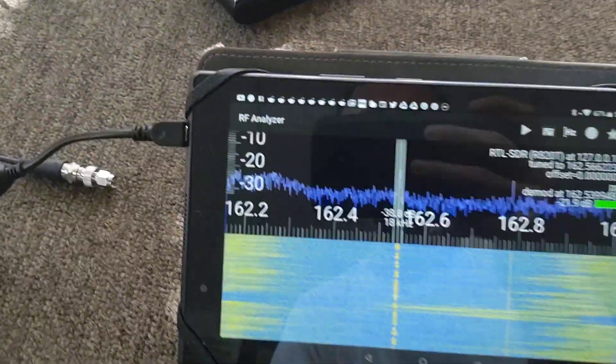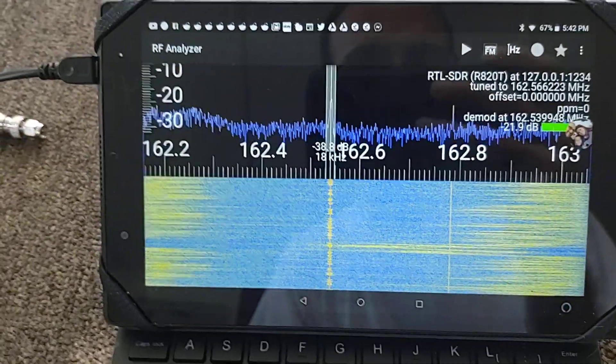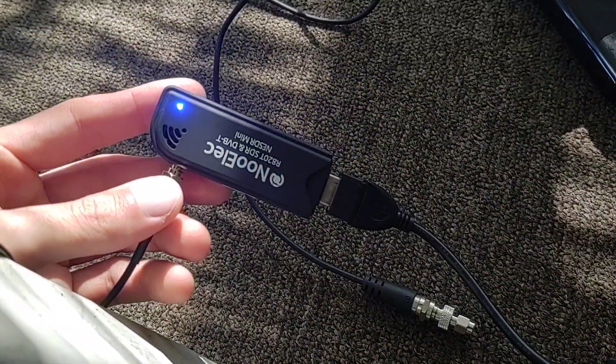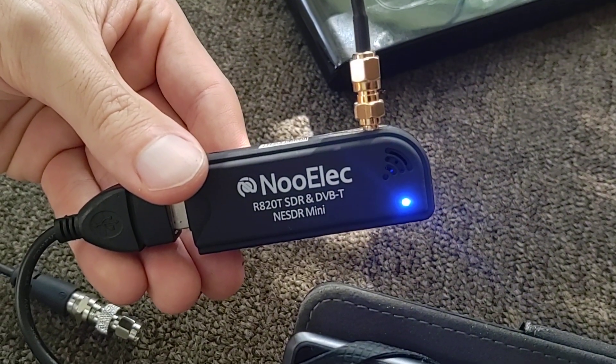This is running the app RF Analyzer, which has built-in RTL-SDR drivers so I can tune in just by scrolling on the screen. My SDR is a Nualek NESDR Mini with an R820T tuner.